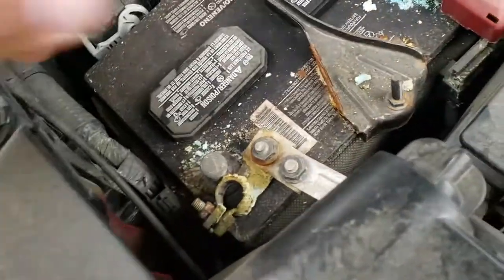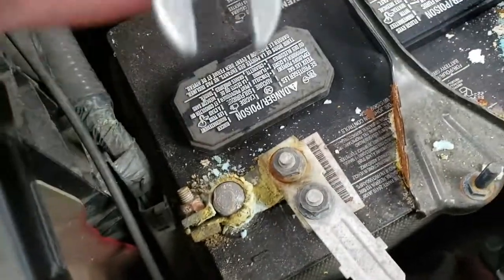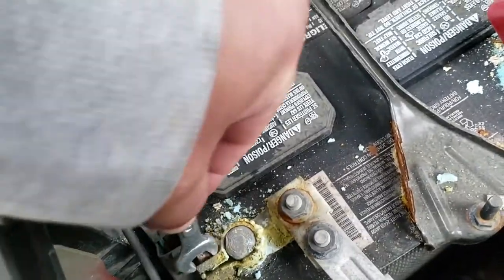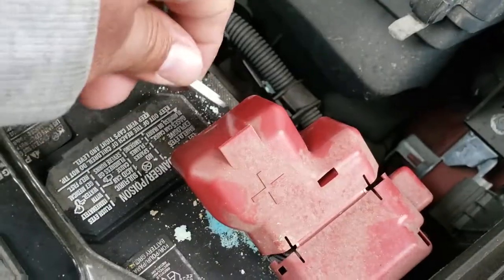So what we're going to do — I already started the process, I figured I'd make a video while I'm doing it. Grab the 10mm wrench, loosen up the negative terminal — loosened — and loosen up the positive terminal — loosened.